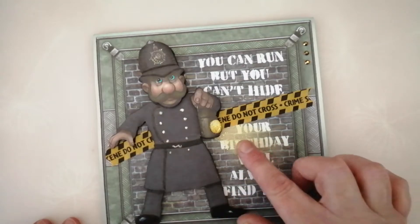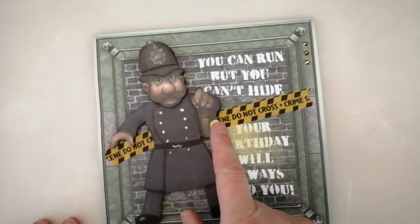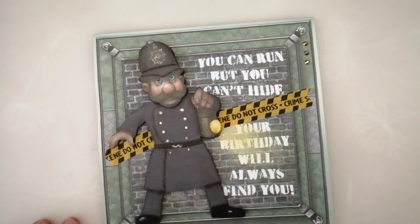I just went over with a Versamark pen and then put some holographic embossing powder on it. And then on the actual lantern itself, I put two layers of the holographic and then two layers of just clear over the top. So it's got a really, really good high shine to it.